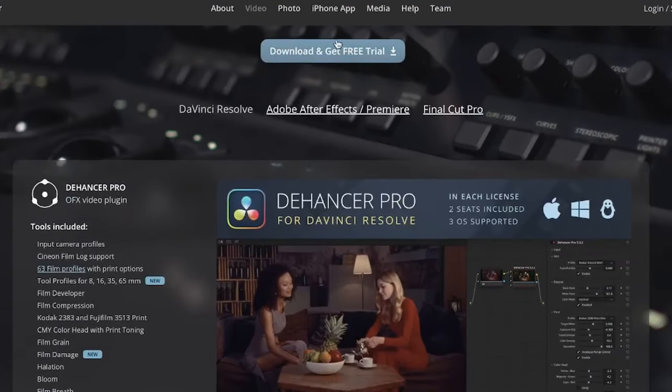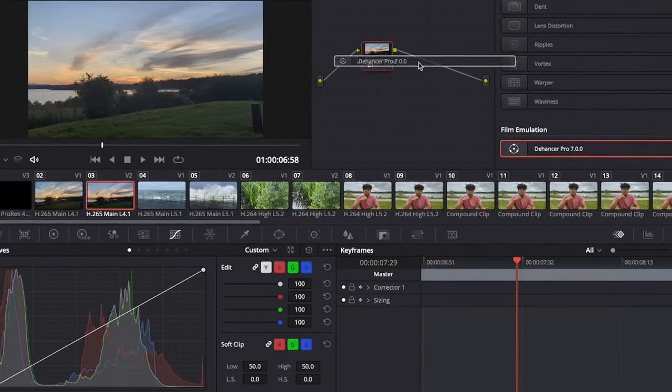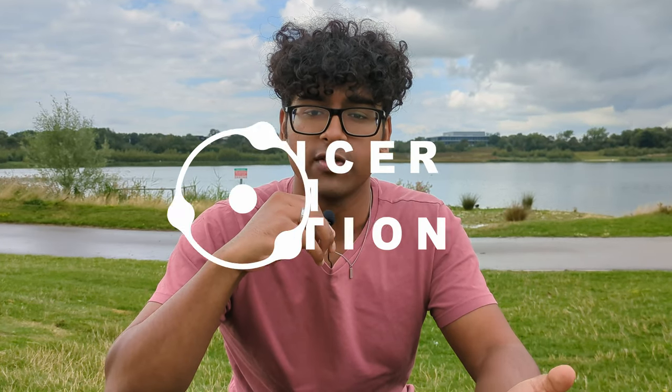This is why many people use plugins. Maybe you've never used a plugin before, or they're all you use — they're third party software apps that you download and then drag and drop, just like any other effect in DaVinci Resolve. This brings me on to Dehansa, a film emulation plugin.